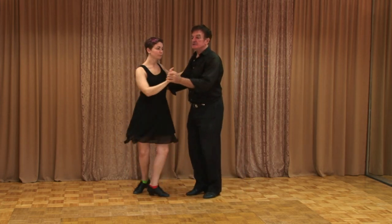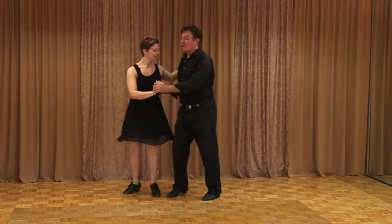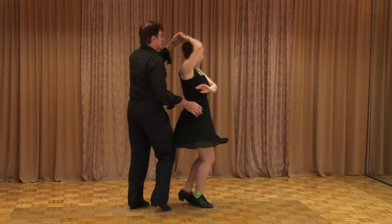That throws her off balance. Always try and get her spinning first. One, two, now spin her, then lift the hand. One right after the other works a lot better for her. Here we go again — one, two, three, five, six, seven.